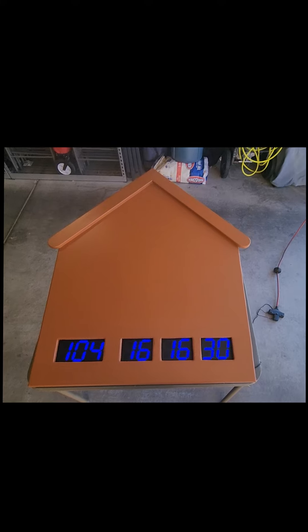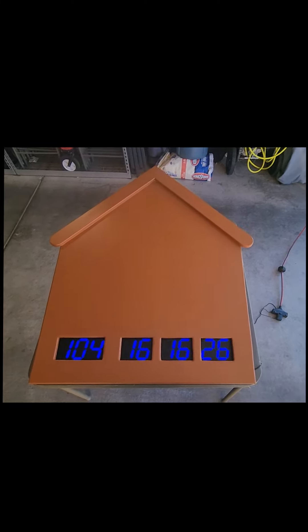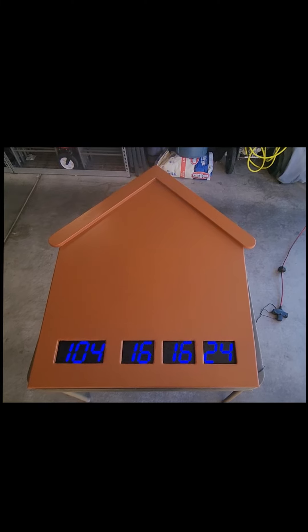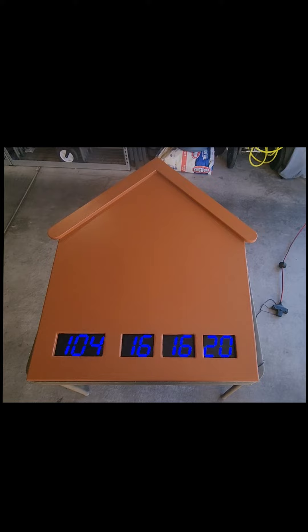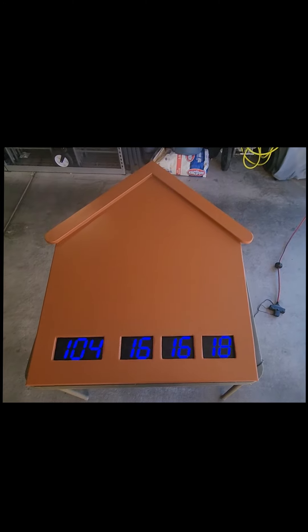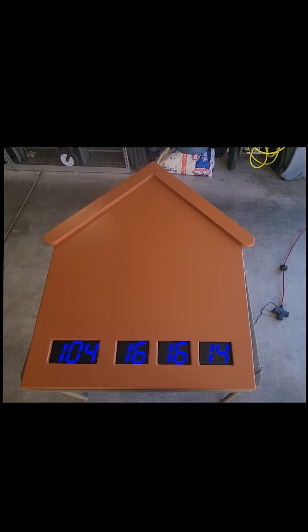All right, here we are with our Christmas countdown almost done. The countdown is accurate if you're wondering how long until Christmas. Now I just have to pass it off to Dina to do a whole bunch of decorating and make it look like a gingerbread house.